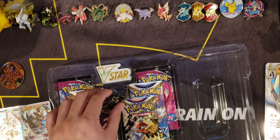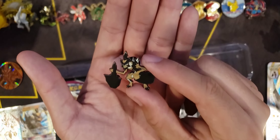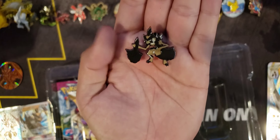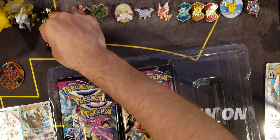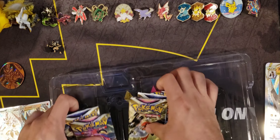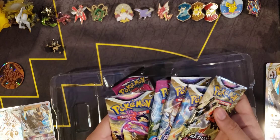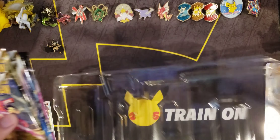Here we also get a Kleavor pin — honestly it's a little underwhelming compared to the Lucario one, which looks amazing. I wish they would have done something a little different with the Kleavor, but you know, it's just a little addition in the box. And of course the V-Star markers these premium collections come with, and the packs — two Fusion Strike, two Brilliant Stars, and two Astral Radiance.